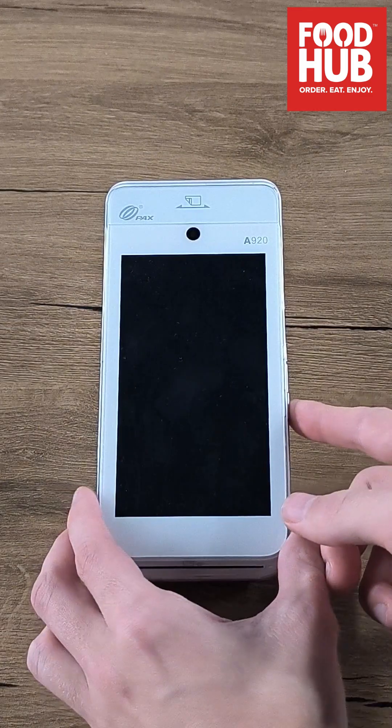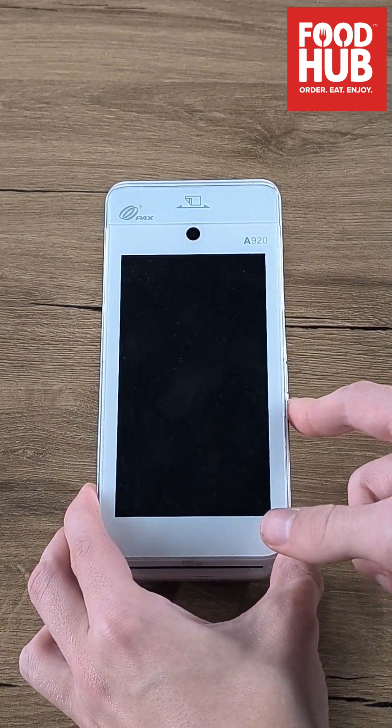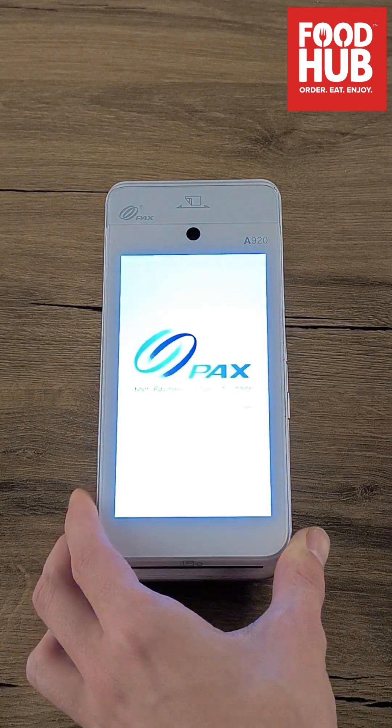Press and hold the power button until the screen turns on, and wait until the My Takeaway app starts up.